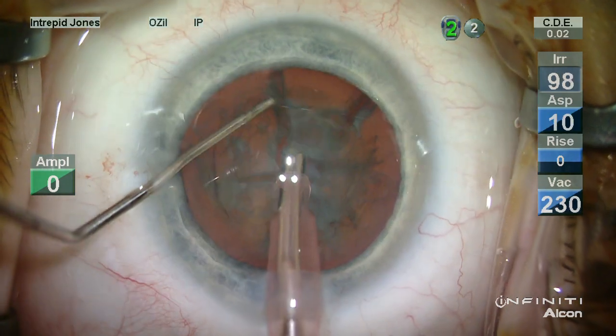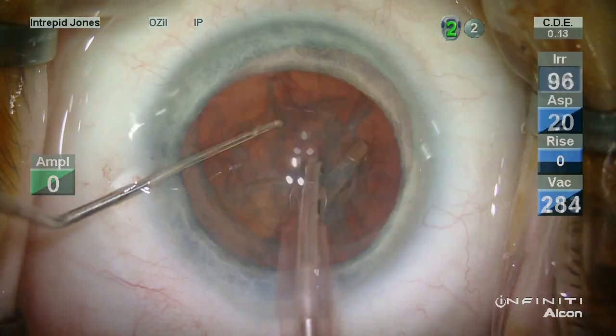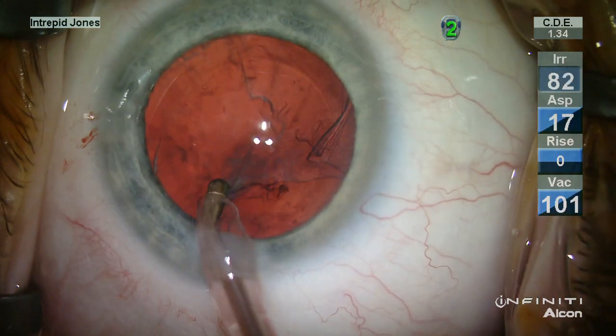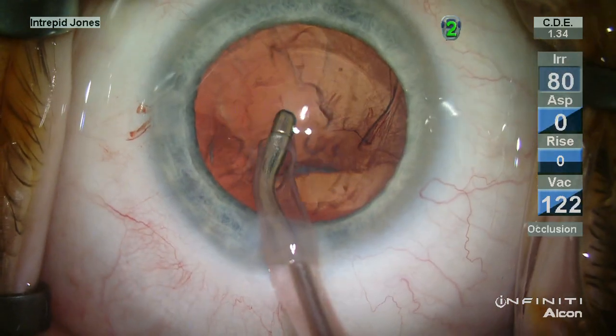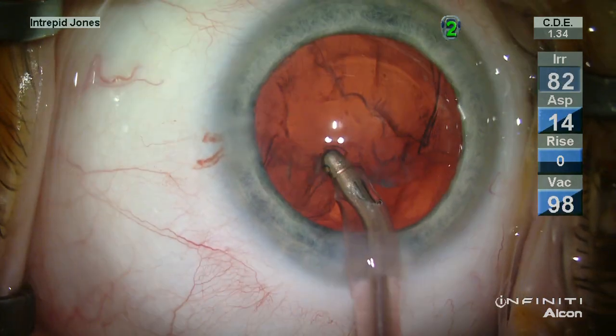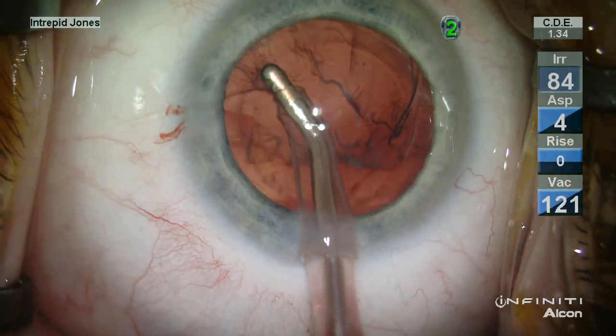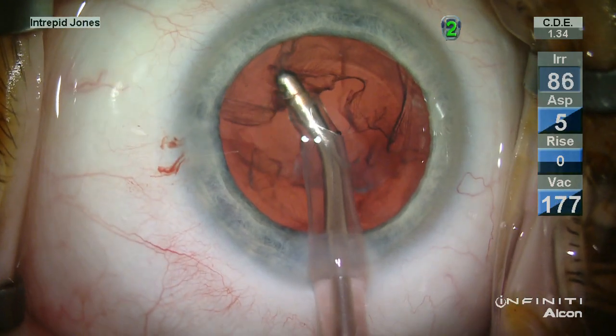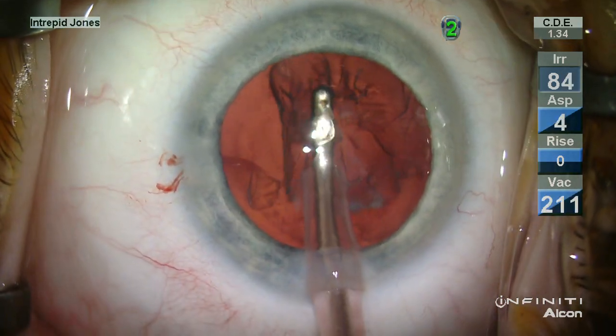These lenses come apart fairly easily with minimal chopping maneuvers. I/A is then carried out in a routine fashion but with care to remove all elements of solid cortex material.